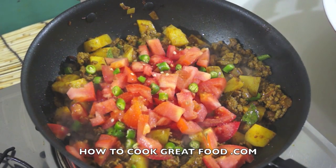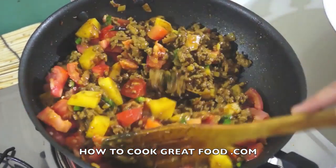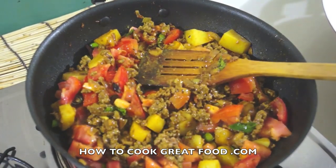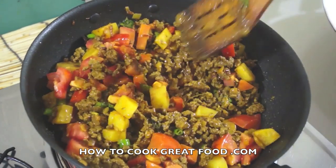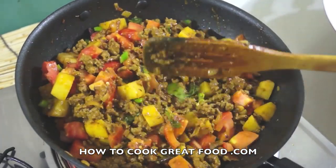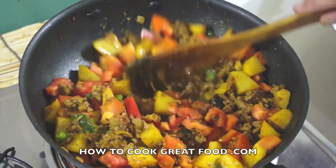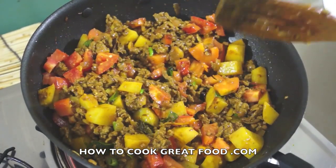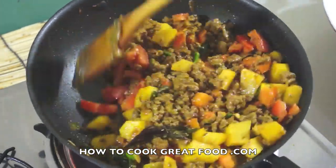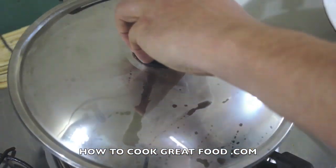Stir these tomatoes in. We're not trying to get a really big, thick, soupy kind of gravy or masala here — this is a fairly dry dish. What we want is for these tomatoes to break down, so we'll put the lid on. The steam will break them down a little bit and give us some moisture. If it's not enough, depending on how juicy your tomatoes are, we may add a little bit of water. The lid's going on — I'll be back in about four to five minutes. I've lowered the heat a little bit.